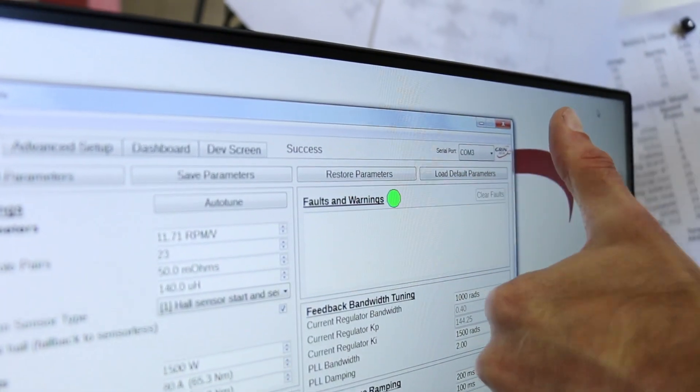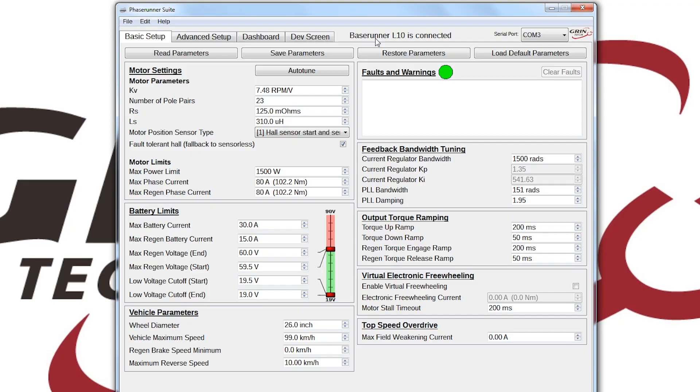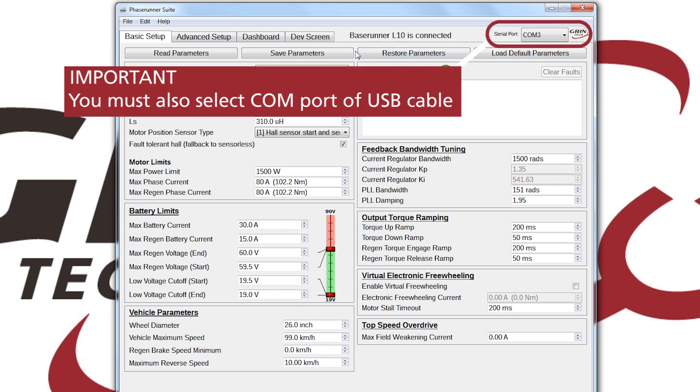In the software suite, the important thing to note is that it says a BaseRunner L10 is connected. That section of the screen will tell you which controller is actually plugged into the software as well as whether or not it's connected.